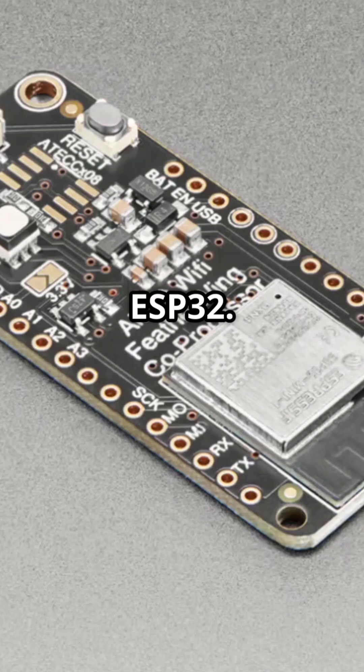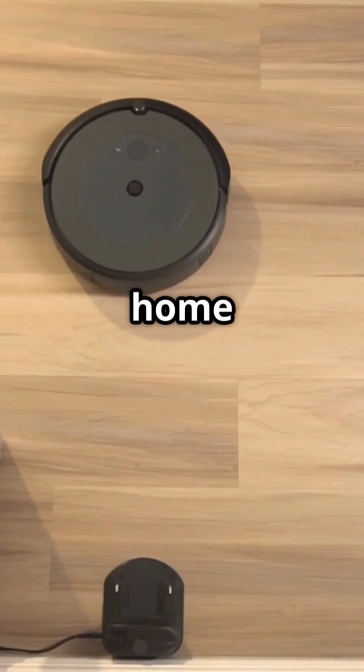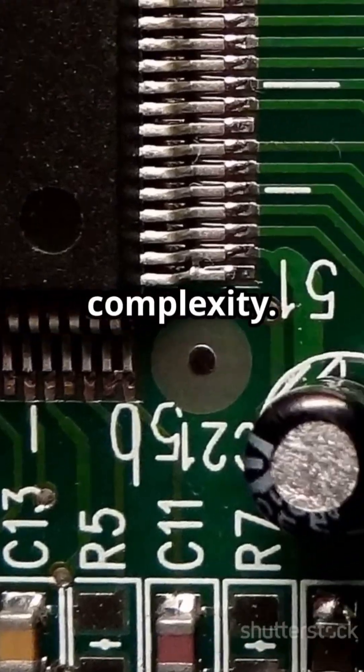Finally, the ESP32. This powerhouse boasts Wi-Fi and Bluetooth, making it ideal for IoT projects like smart home devices. It's fast with a 240MHz clock speed, but can be tricky for beginners due to its complexity.